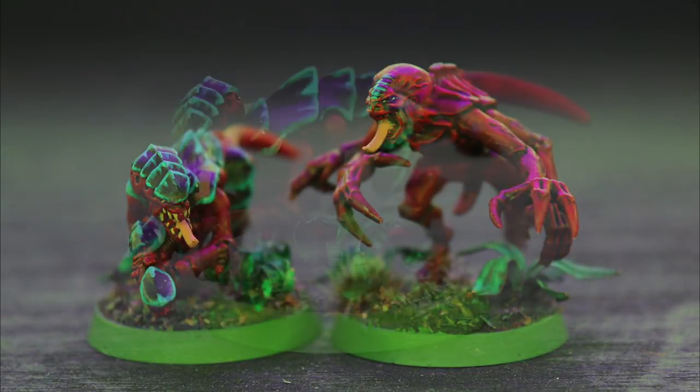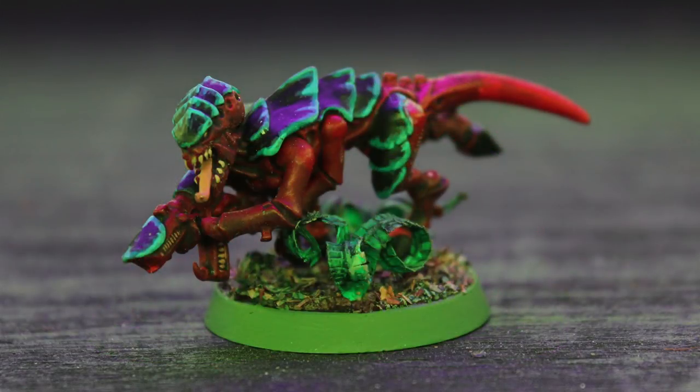Hey guys, Jay here, welcome to Eons of Battle, and today I'm going to show you how I made a jungle base with ferns and leaves.